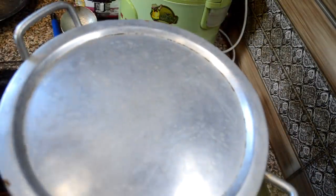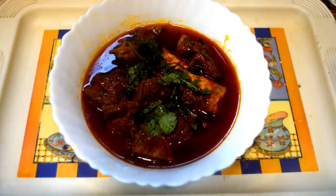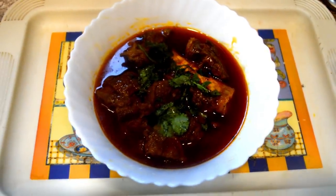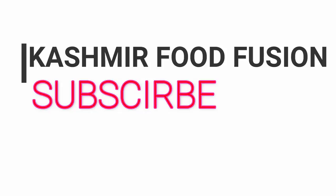Now I will cover the lid and wait for the meat to become soft. I have served it out in a bowl — it tastes really good and has great health benefits. You should try this recipe. Thank you for watching the channel.